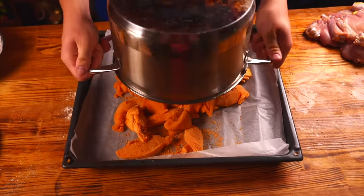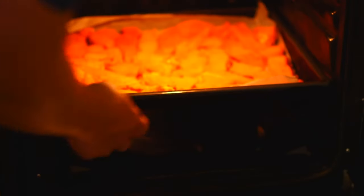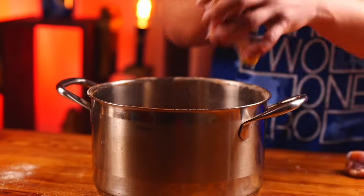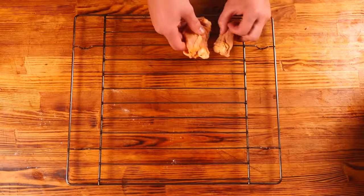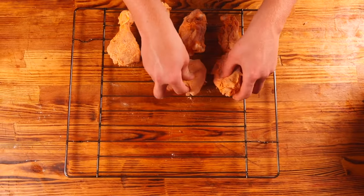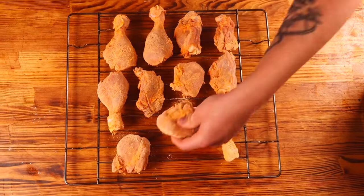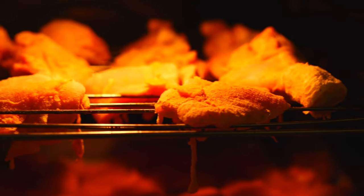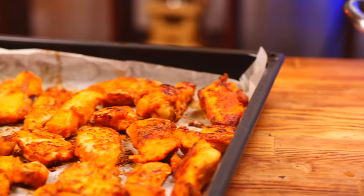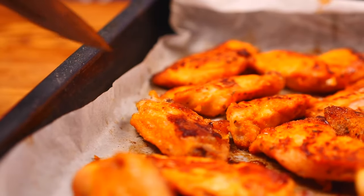Now we pour it all out onto a baking sheet and spread it out evenly. We send all this into the oven. We're going to do the same thing with the legs — shake it up again, but now we put them all ready onto a grid and put the gridded rack into the oven. At 180 degrees, leave for about 50 minutes. Thanks to the flour, the chicken turns out really crispy.